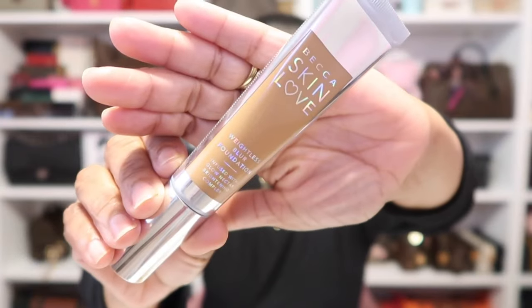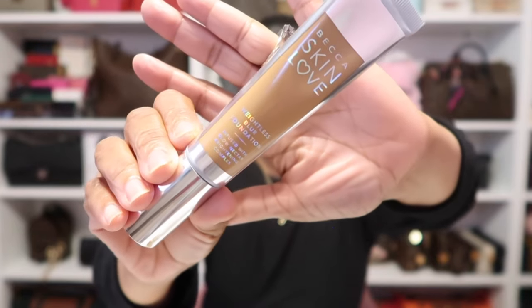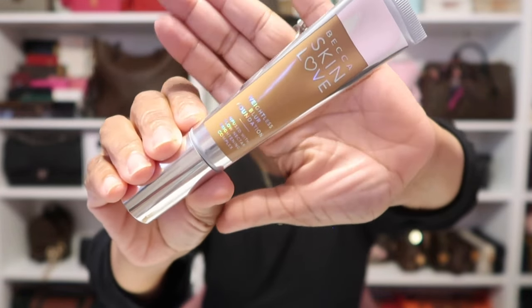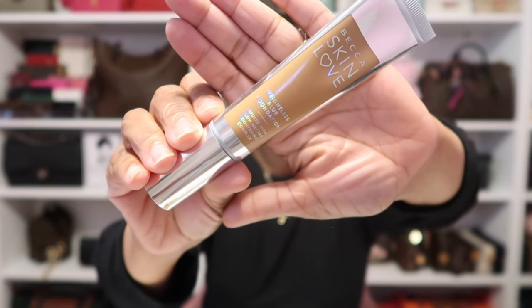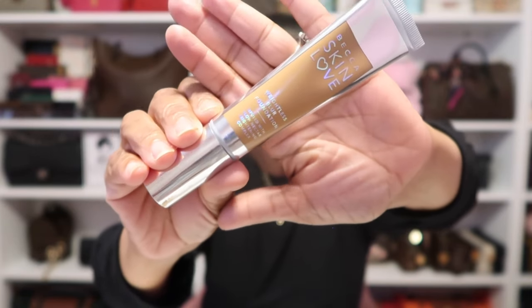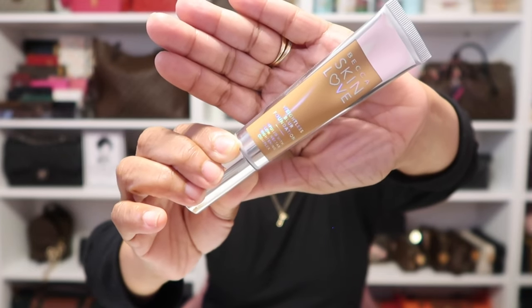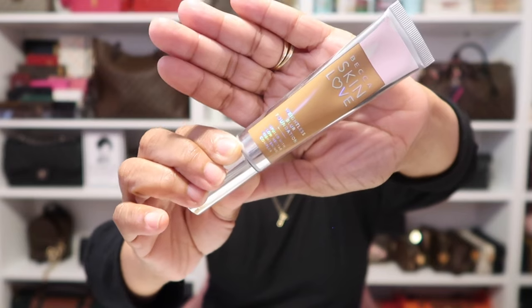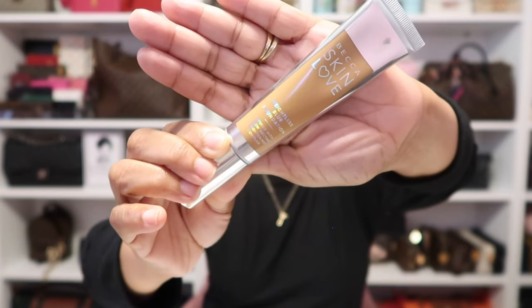First on my face today — no change with my foundation. I'm still wearing that Becca Skin Love Weightless Foundation that I absolutely love. I'm in the shade Amber, and I love this so much because it absolutely feels like you don't have it on. So the perfect word to name this was weightless, because that's exactly how it feels — perfect for hot weather when you don't want a lot of makeup on. My only con is that it doesn't have SPF in it; if it did, it would be the bomb.com.